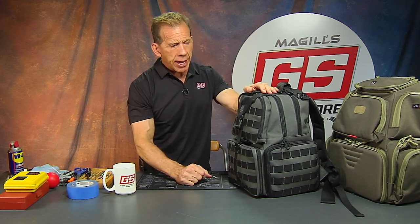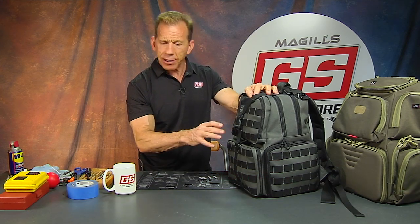Hey there, it's Lenny McGill with the Glock Store Performance and Custom Shop. Today I want to show you something new that came by my office. I actually saw it at the SHOT Show - it was introduced to me a little bit beforehand - but this is something that I looked at and thought, wow, that's a great idea. It really is, and it's a range backpack.